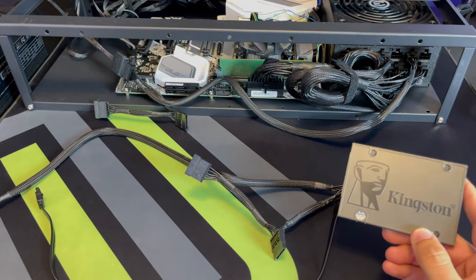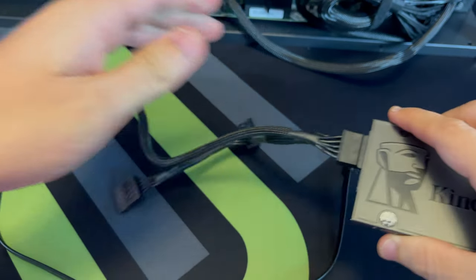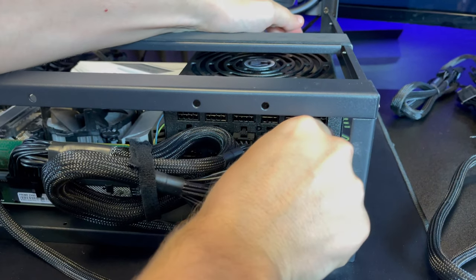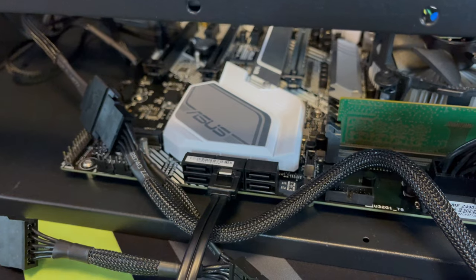The next thing we're going to do is connect our SSD hard drive. Take the SATA cable that came with the power supply unit and connect it to the SSD drive, then connect that cable to the SATA port on the power supply unit. Remember: when you're connecting anything the rig must be turned off. Then take the SATA cable that came with the motherboard, connect that to the SSD drive, and connect it to the motherboard.